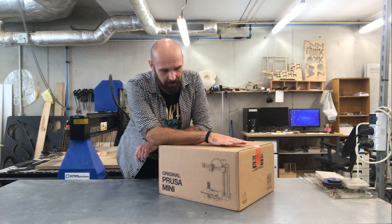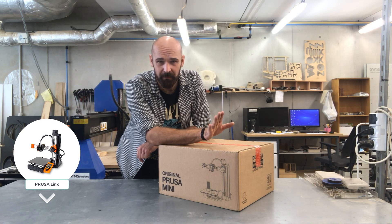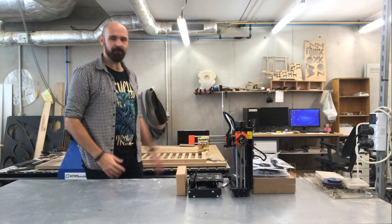In this video I'm going to unbox a printer, but hold on — I know you're bored of unboxing videos. I'm going to show it in a different way, so look at that. Wow, that's better!